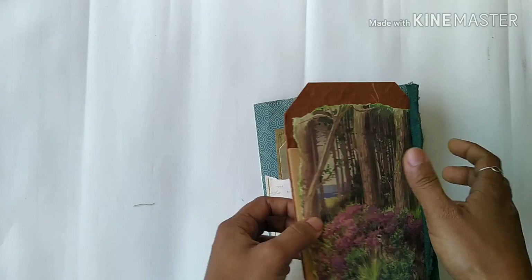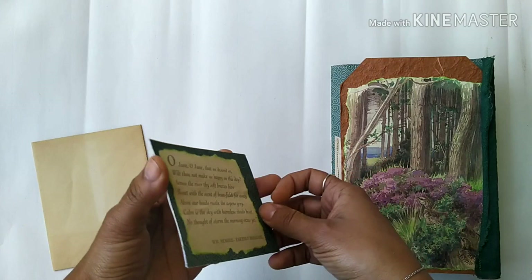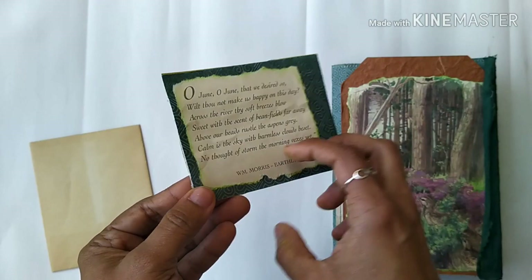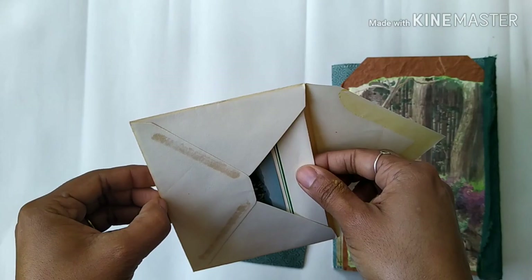I forgot to show you — in this front folio there is a pocket, and inside this pocket I added a little journaling card. It opens up and there is some writing space inside. Look how beautiful this lavender eco-dyeing has turned out — I'm really pleased with eco-dying lavenders.